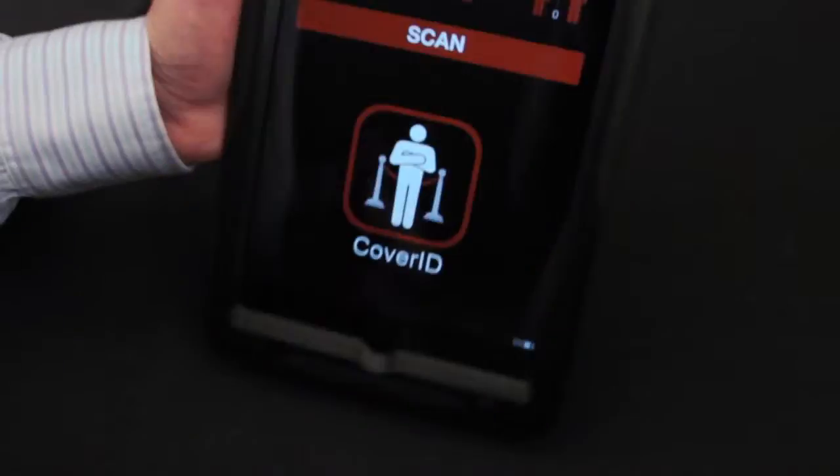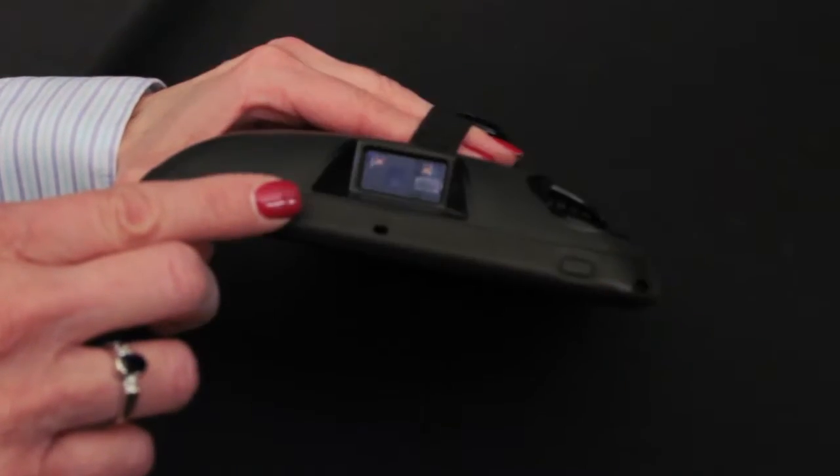The SL62 is available in three varieties: scanner only, MSR only, or with both the scanner and MSR.